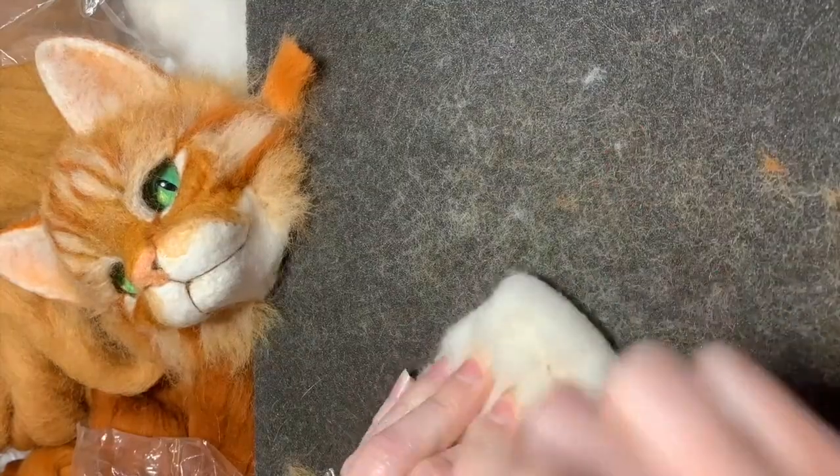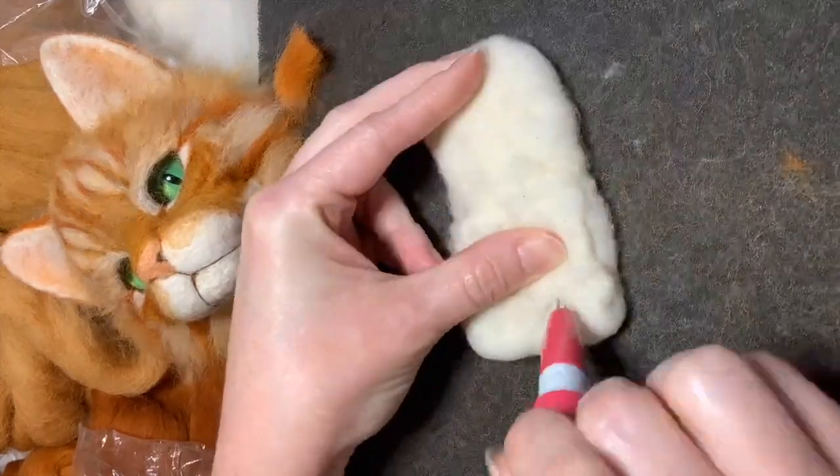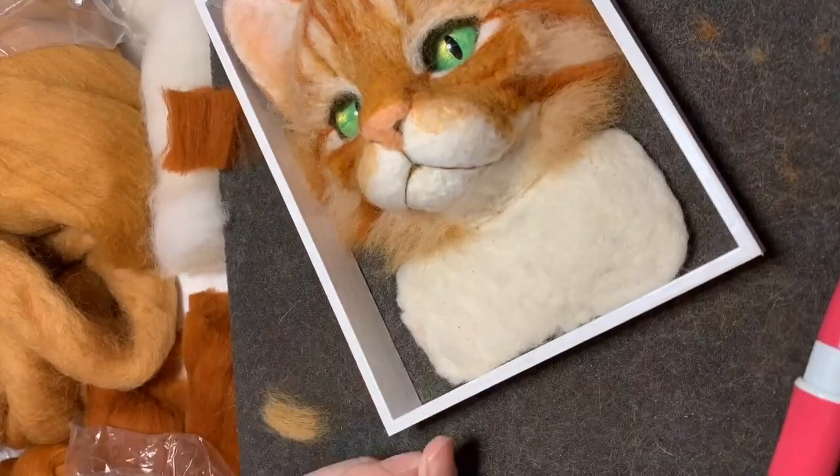I'm going to add a little bit more wool to make this a little bit wider. I want it to be about the width of the head. I'm just going to keep felting this to be really flat, and then along the bottom edge where the frame will touch, I'm going to felt it flat.